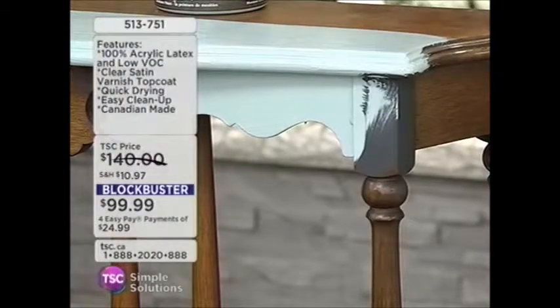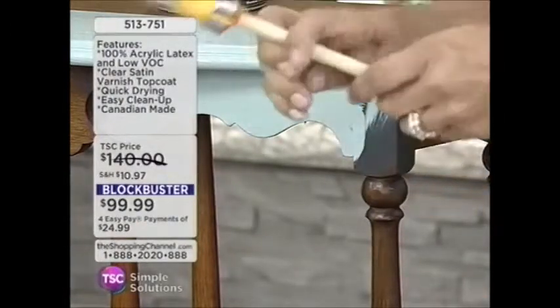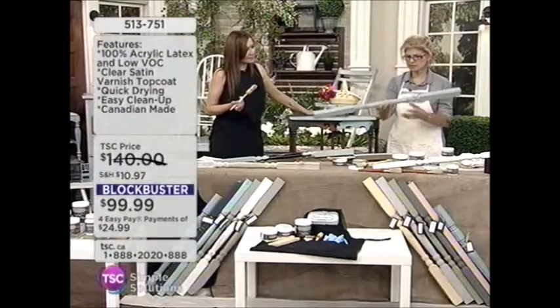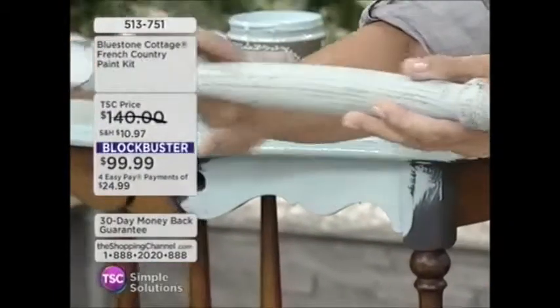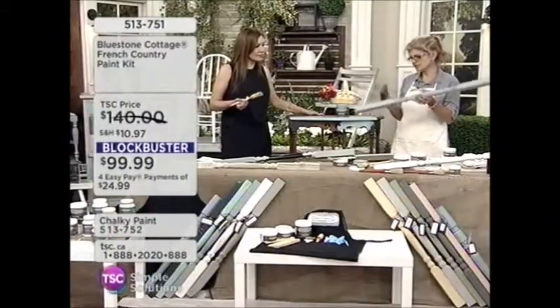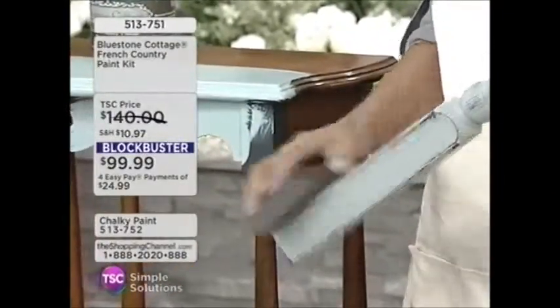We're continuing with the project here. This is one I already did — it has the black oil underneath, the Blue Stone color on top in the silky patina, and then we just roughed it up a little with our sanding sponge to add a little more patina look — to give it that French country look.